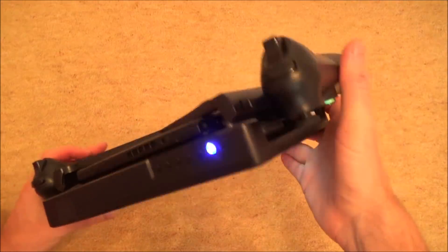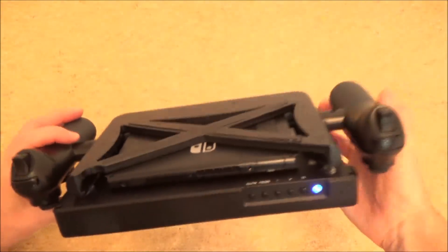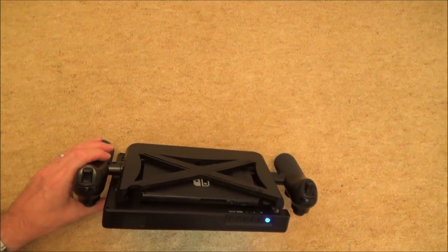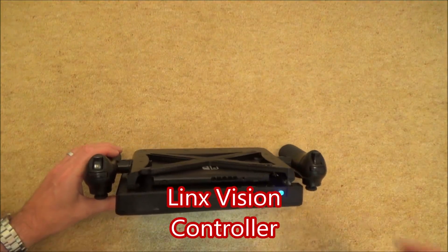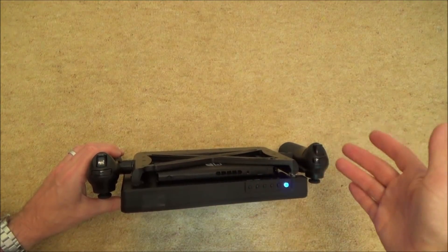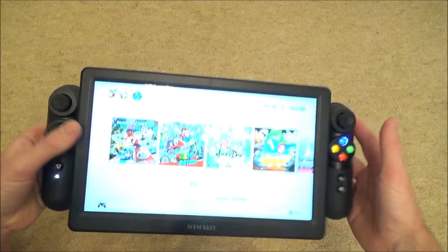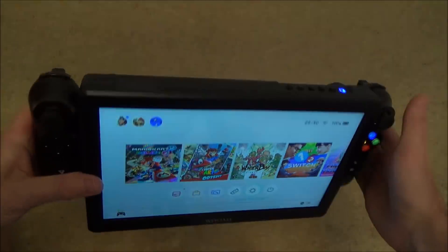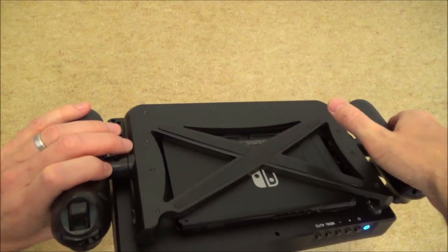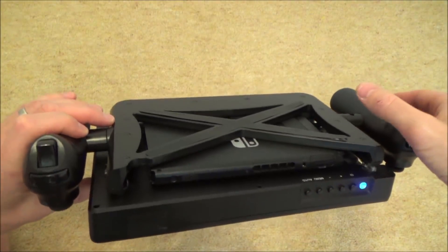Now you might be wondering what on earth controller this is, but you can get these really cheap off eBay second hand. This is basically a controller from something called the Lynx Vision. It's a little Windows 10 tablet that you just slot into here, and you can stream your Xbox over to it — these mimic an Xbox controller. All I've done is converted the dock thing at the bottom to USB and then plugged it into a portable dock.